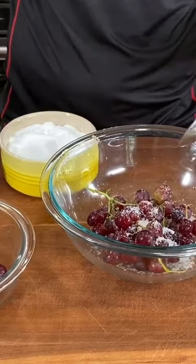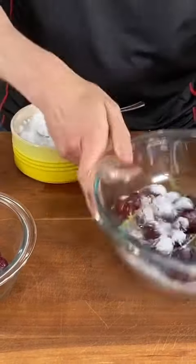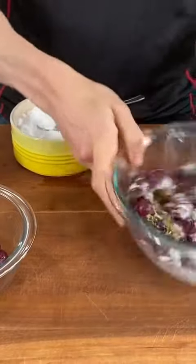Put them in a bowl with two teaspoons of salt, two teaspoons of baking soda, and then shake, shake, shake it off — Taylor Swift style.